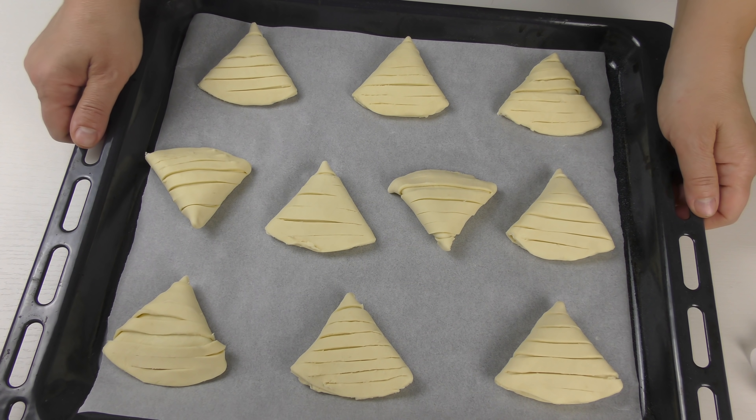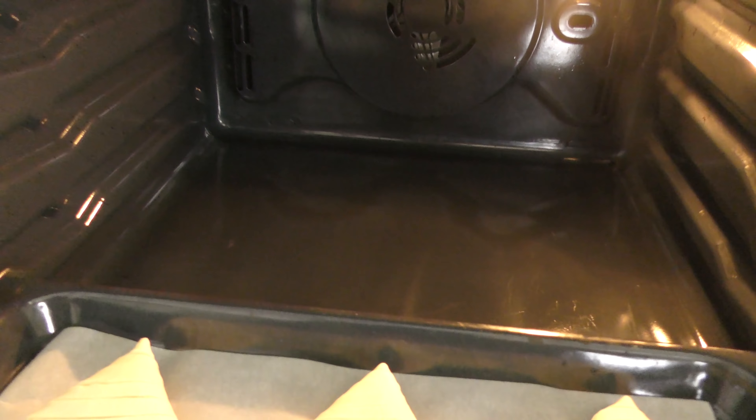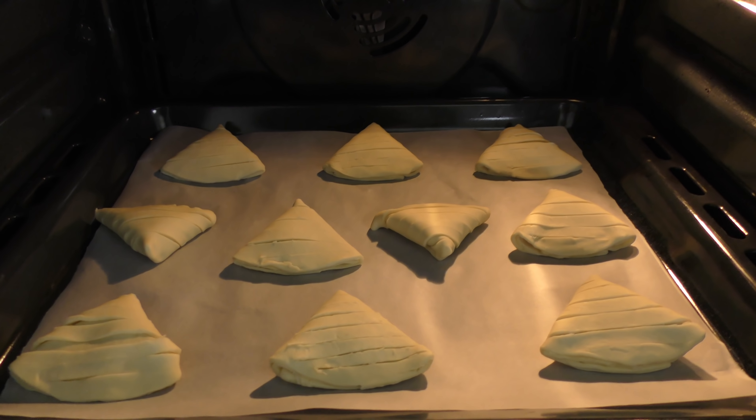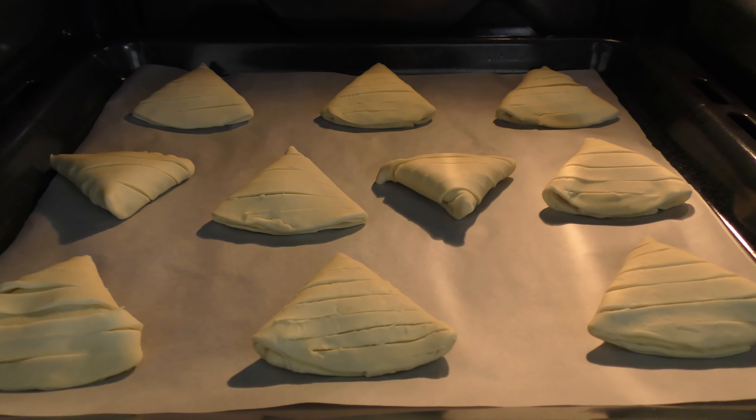Porto in forno già caldo e statico e lascio cuocere a 180 gradi per circa 15-20 minuti, o fino a quando le conchiglie risulteranno belle dorate.